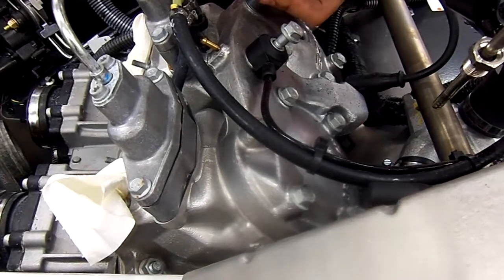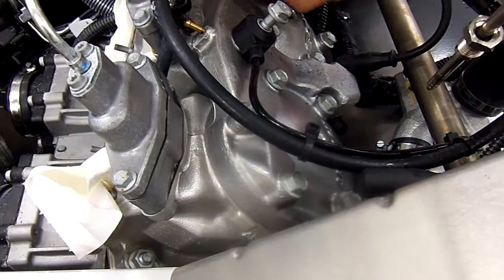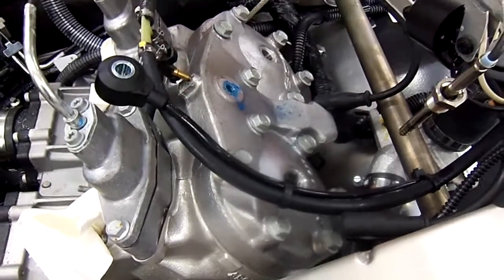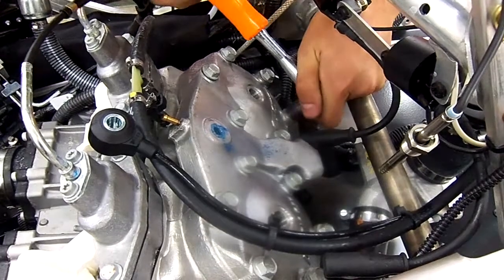After the coolant has been drained, spark plugs are removed. The detonation sensor needs to be unbolted, which is the middle one there. After that is done, then simply loosen up all of the cylinder head bolts.